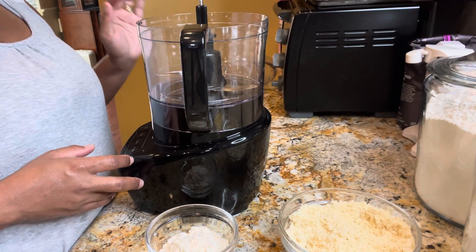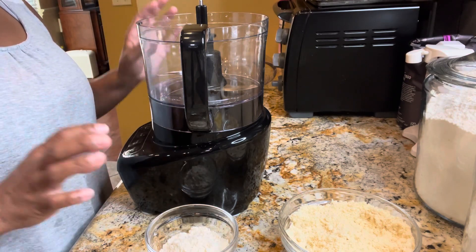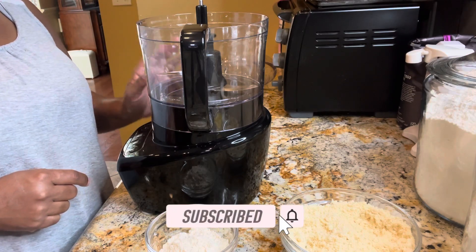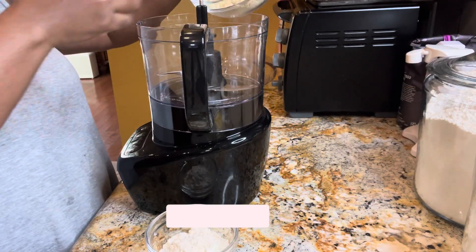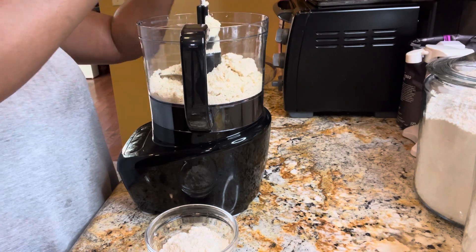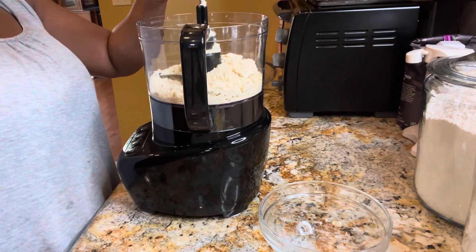The first thing we're going to do is make our pie crust. I am not a baker, but thank goodness for Keto Connect — they have a fabulous savory pie crust recipe that we are going to use. It starts out with almond flour, so we're going to add some almond flour to our food processor, and then we're going to add coconut flour.